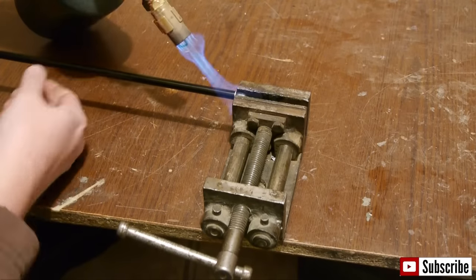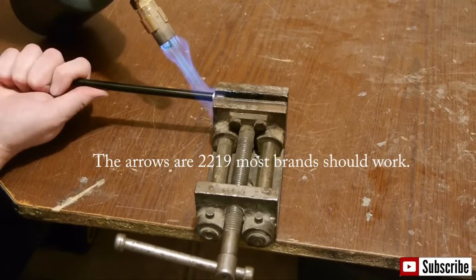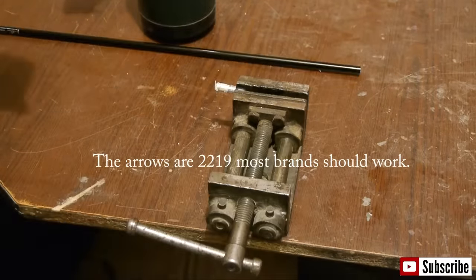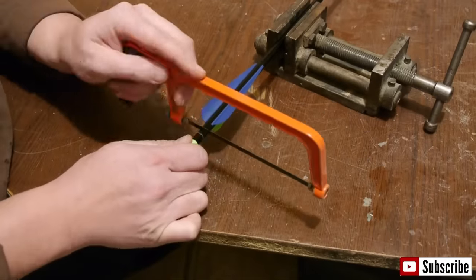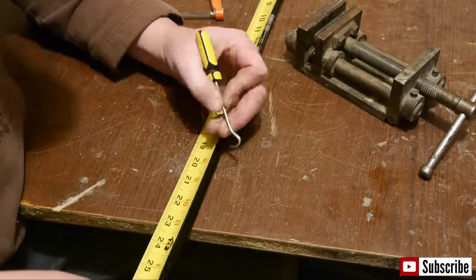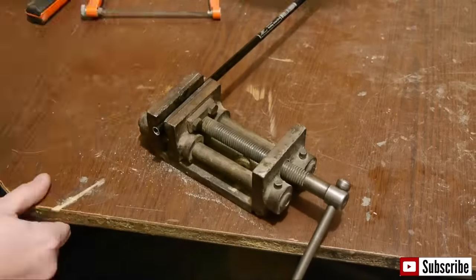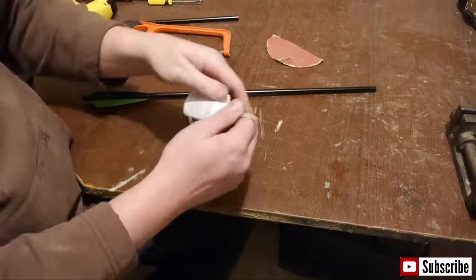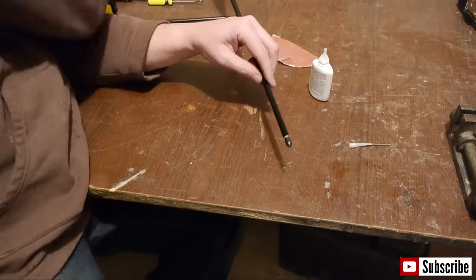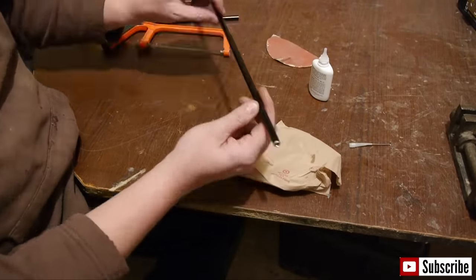Now onto the arrows. Install a target tip into the arrow and tighten it into a vise, then heat around the insert and pull the arrow off. Cut off the nocks a 1/2-inch from the feathers. Measure the arrows to 20 inches and cut off the excess. Sand everything up nice and clean. Glue the inserts back into the arrows using super glue — they may need to be cleaned to fit back in.